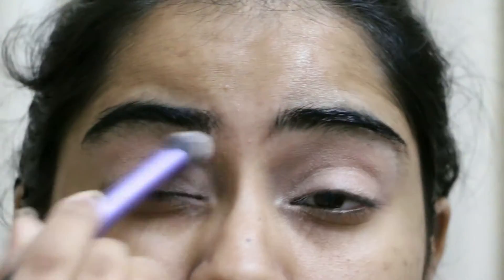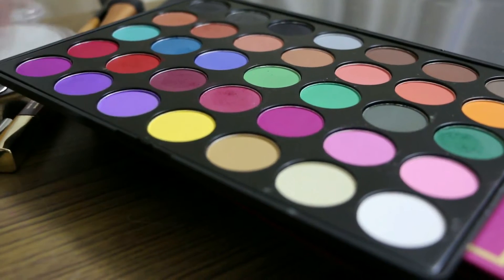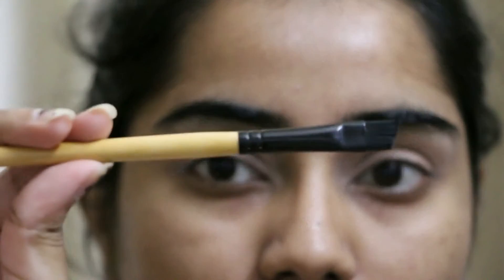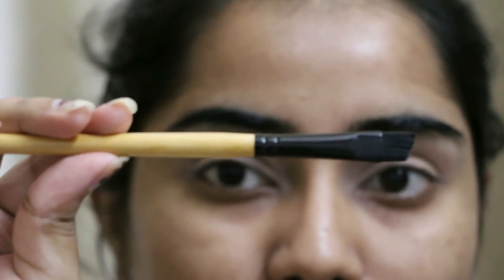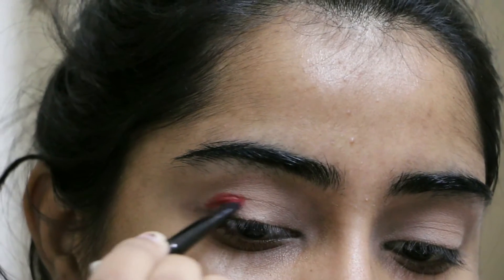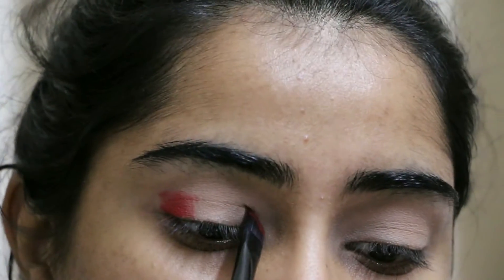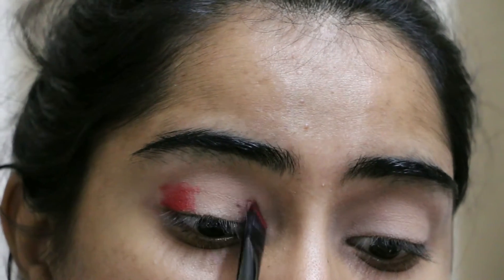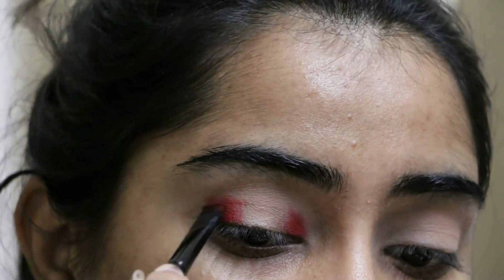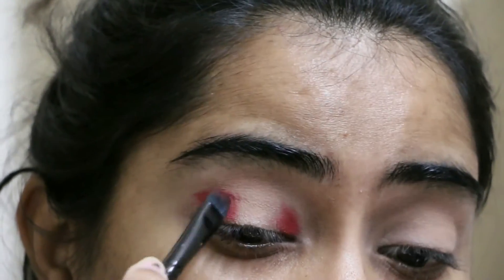I'm taking the Morphe Brushes 35C palette — this is the all-matte palette — and I'm taking the red shade. I'm using an angled brush for this look because I wanted everything to be precise. As this is a very pigmented color, I only took a small amount and I'm using just that pigment without taking any extra product.